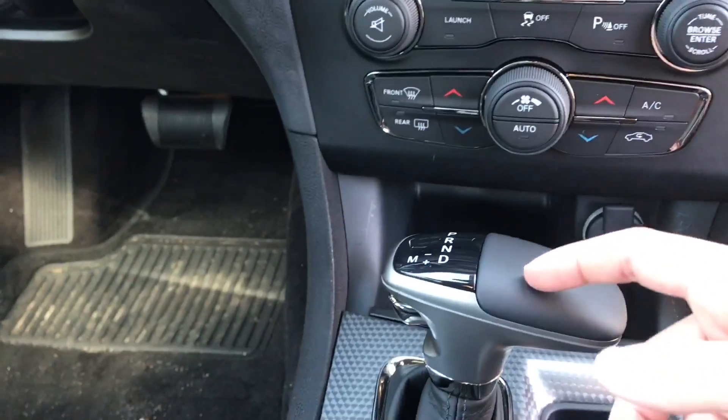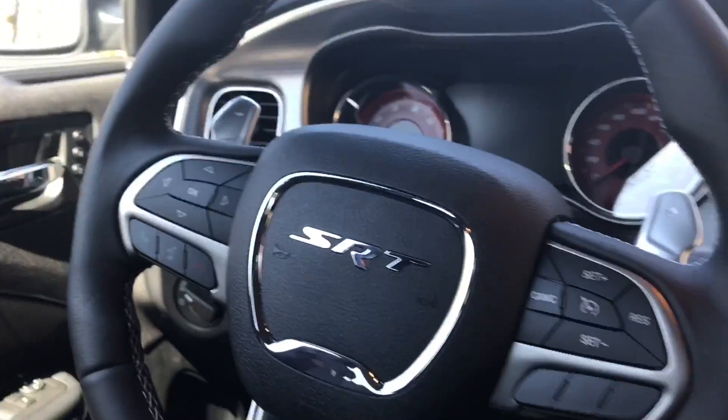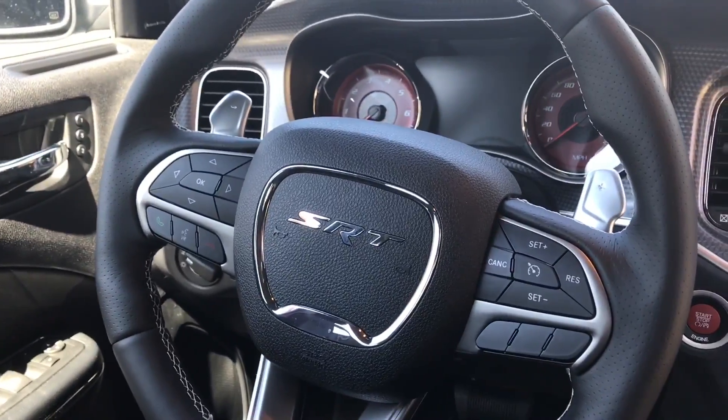You just have park, reverse, neutral, drive — just like any other normal car. Storage space over there. Let's take a look on the inside and then at the back seat now.